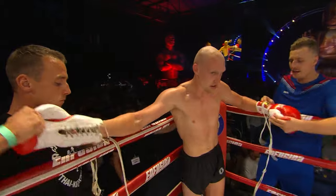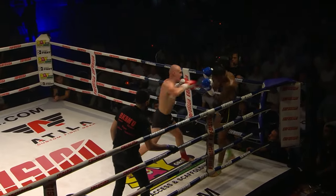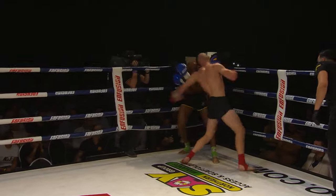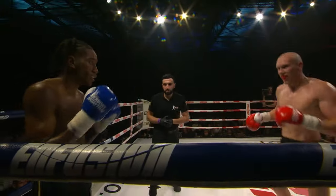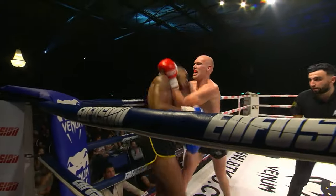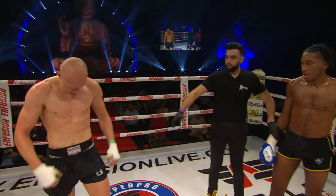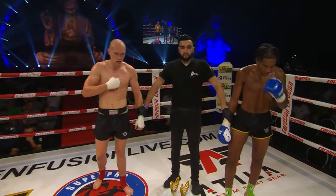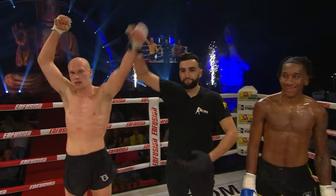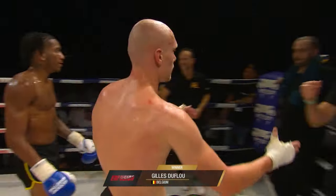So ladies and gentlemen, what do you think of that then? He just put the pressure on — first round was nip and tuck, but slowly but surely he started to take it. A body shot and then a knee right up the middle — he's so dangerous. He found the angle and bang, right up the middle. And the winner, ladies and gentlemen, in the welterweight division, by way of technical knockout after 2 minutes 50 seconds in the second round, fighting out of the red corner — Duflo!